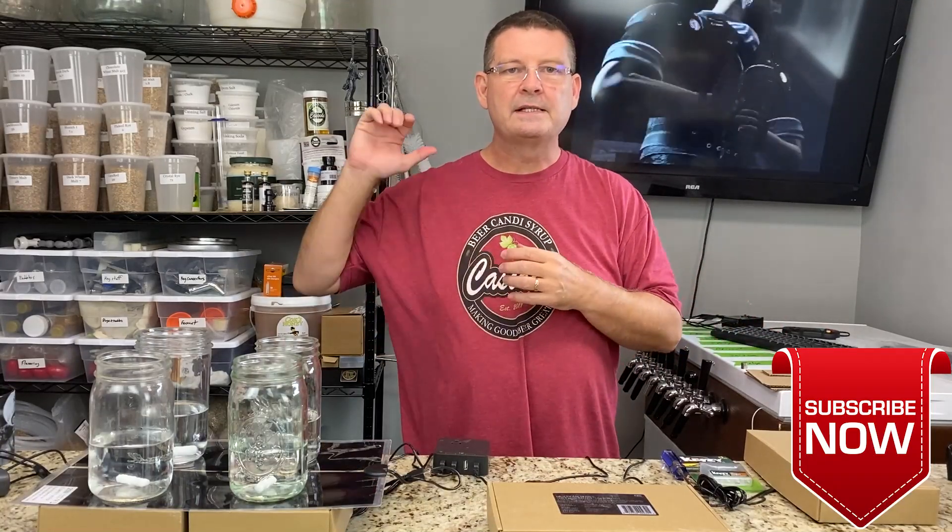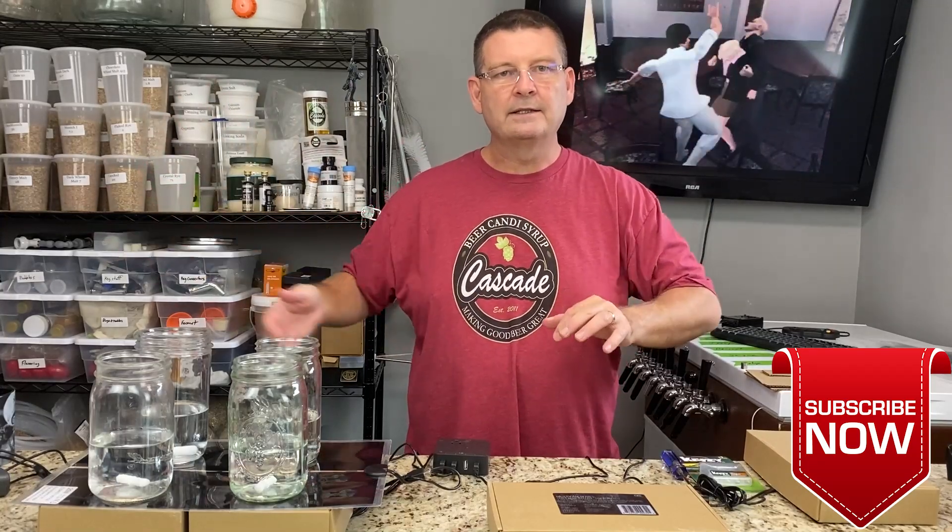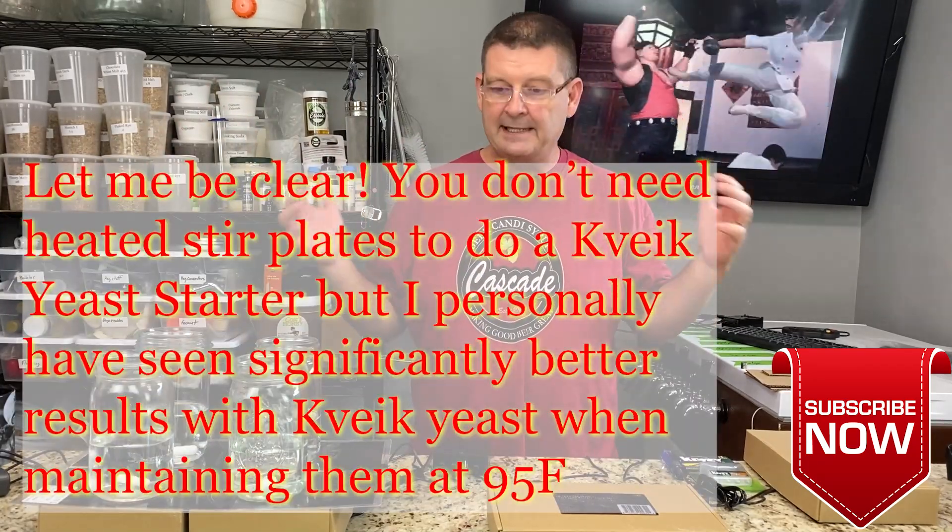Welcome to Bitter Reality Brewing. This is the heated stir plate video. I'd hoped to do this a little later down the road but I need heated stir plates and I need them now.